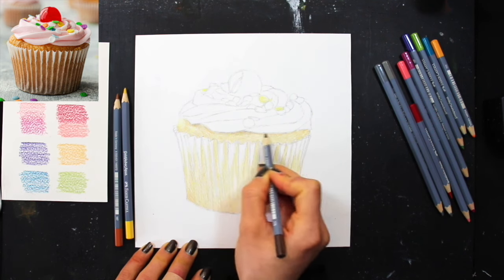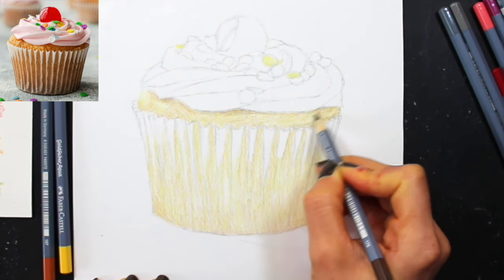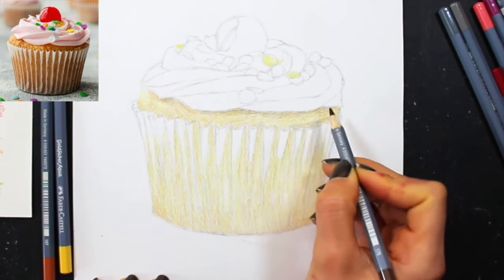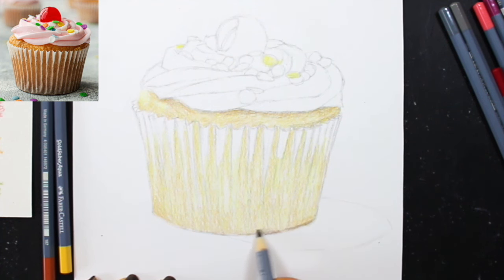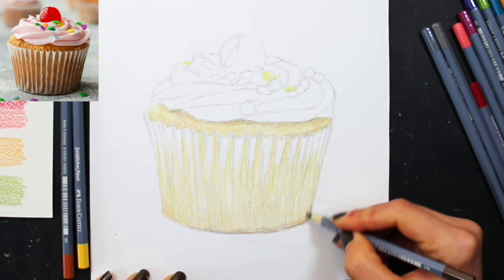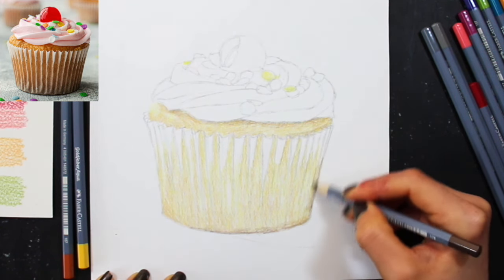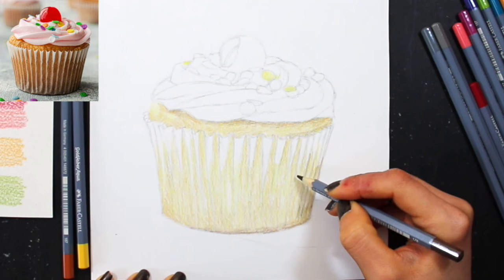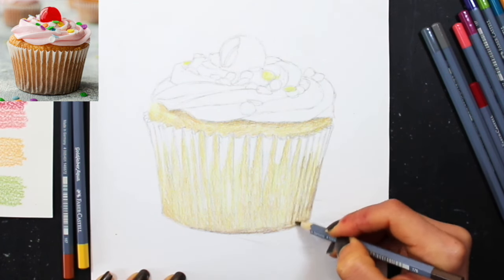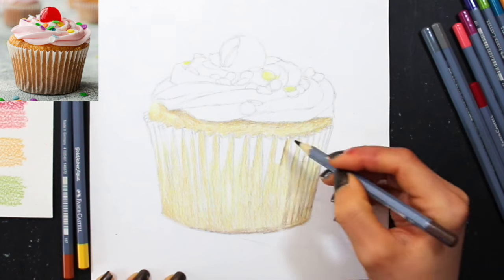Right here I switched to my darkest color — Van Dyke brown — and I'm doing more layering, but this time only on the darkest shadow areas that I can see in the reference photo. Think of what you are shading as a three-dimensional structure sitting in space being affected by light. There are planes facing toward the light, planes facing away from the light, and elements that are blocking that light from hitting sections of other elements behind or underneath them. All of these things are essential to have in mind as you move forward.